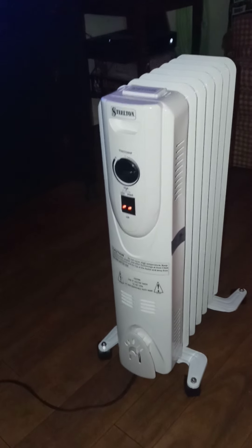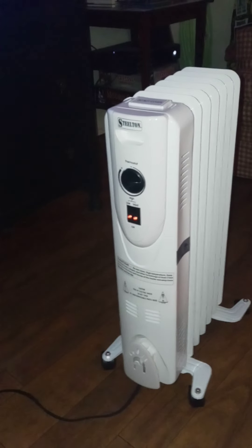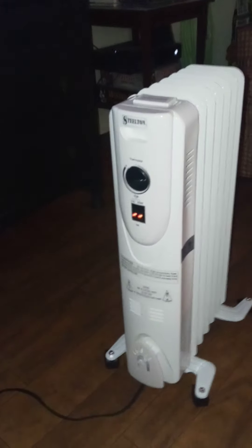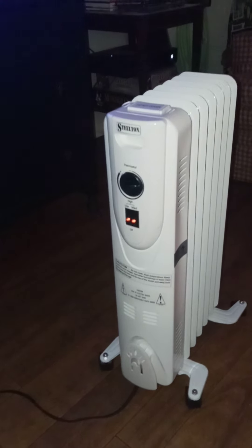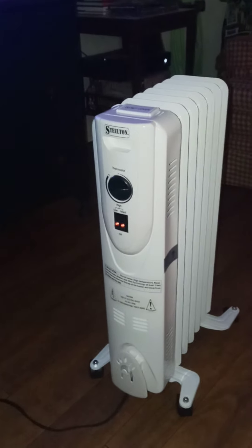I think it's been over a year ago I did a little video about the 1500 watt electric heaters with fans. It doesn't matter how big or small they are — 1500 watts is 1500 watts. I enjoy using those, but they can be loud and they have a tendency to dry the air in the room you're in.